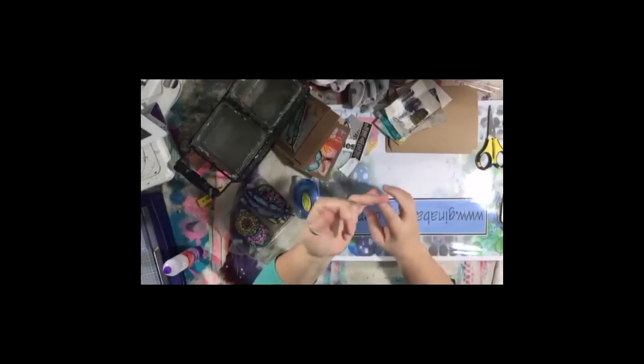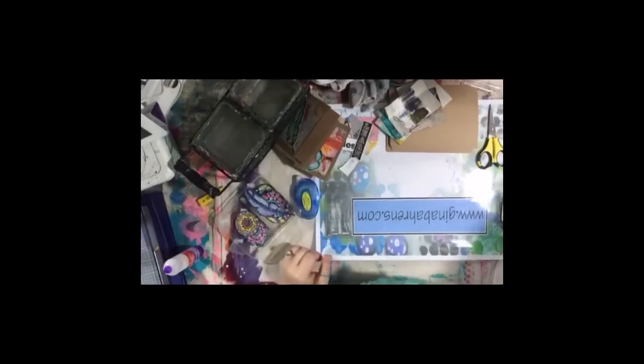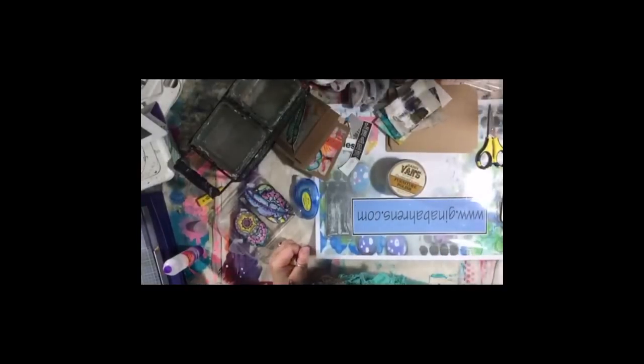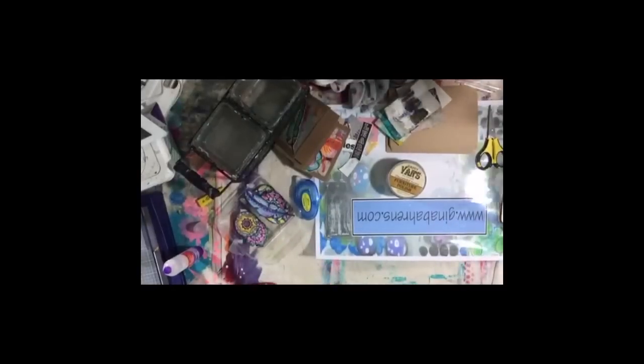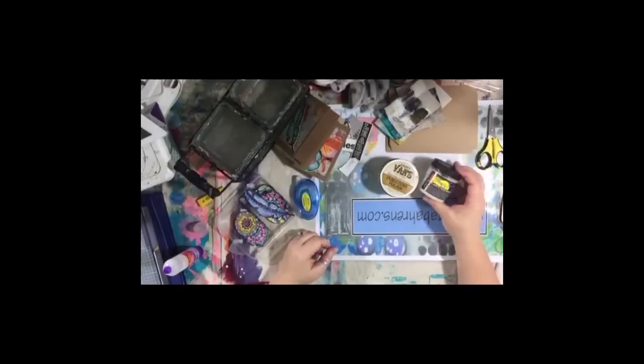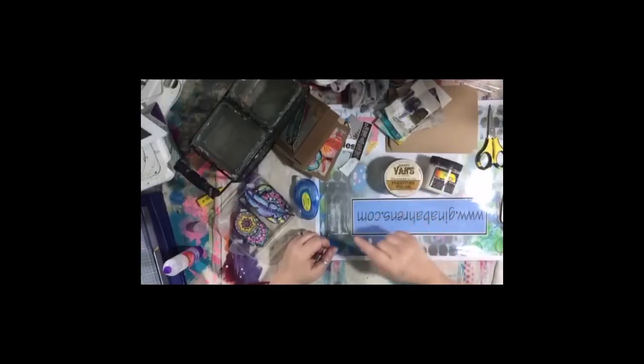Yes, you should seal your work — they don't tell you that when you get started. Even if it's a journal page, give it a coat of wax — Daddy Vans. Most of us use Daddy Vans wax — it's inexpensive, easy to use, and natural. I also have Dorland's — it has a chemical smell and you need to wear gloves. Daddy Vans is all natural beeswax, so you can do it with bare hands. Even if you're doing a mixed media canvas, you should still seal it.